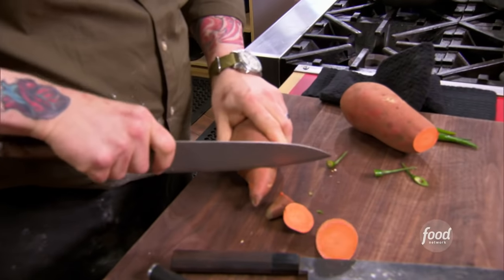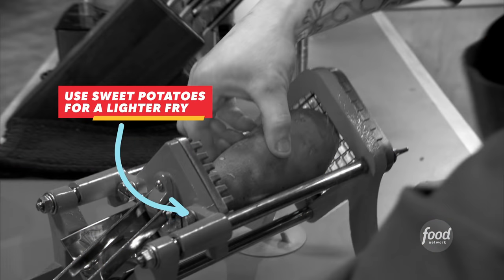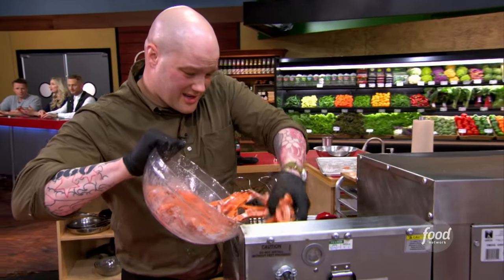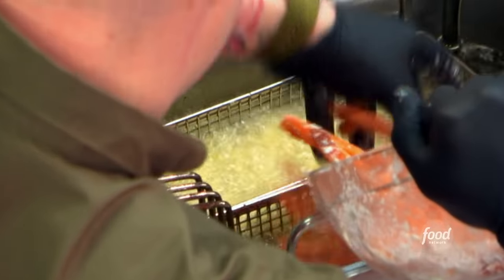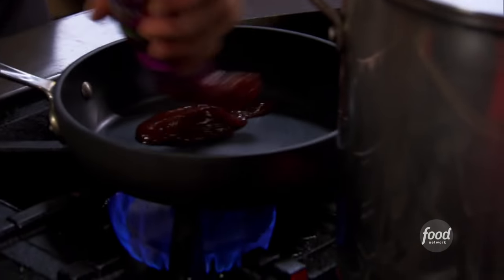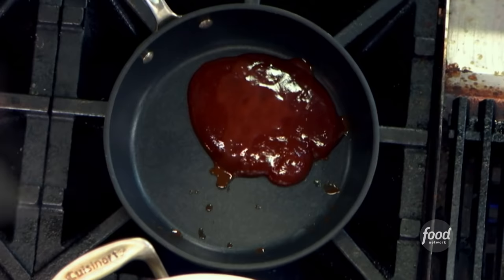Now I can get those sweet potato fries in and get them working. Sweet potatoes are such a healthy alternative to regular potatoes because they have a lot more beta carotene, a lot more vitamins, and they're not nearly so starchy. Now I can get started on my sweet and sour sauce. I added in just a little bit of Thai chili so it would really catch some pep.